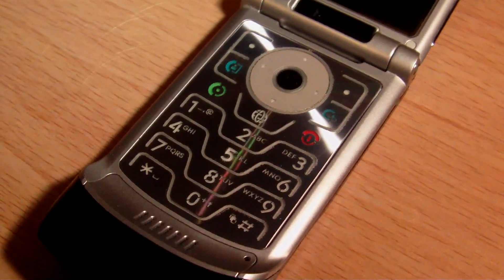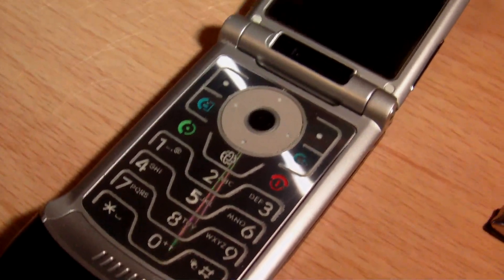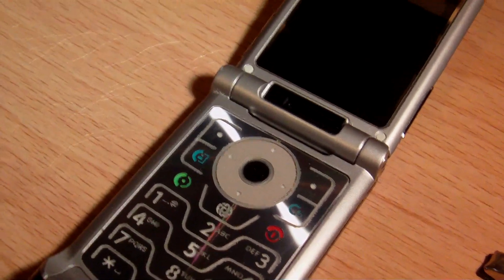Now, the phone does come with one built in, but it sucks, and I'm really sorry to say that — but it does.